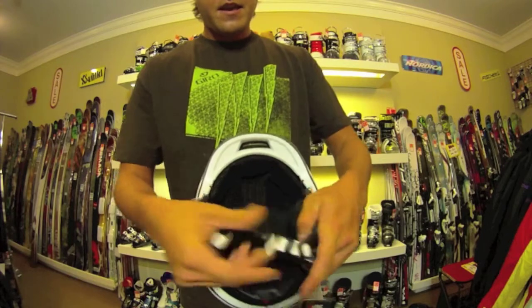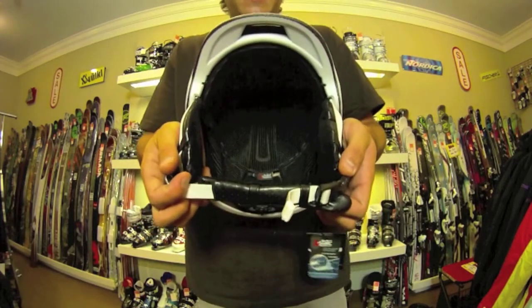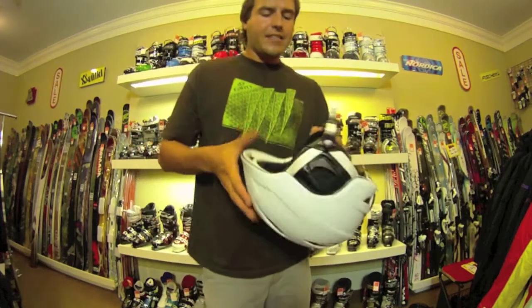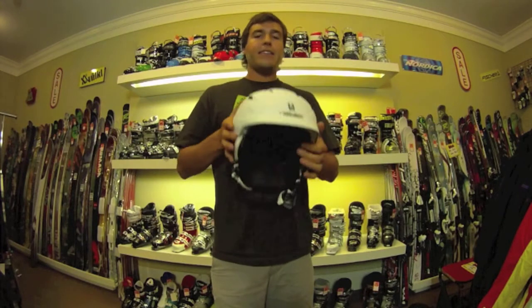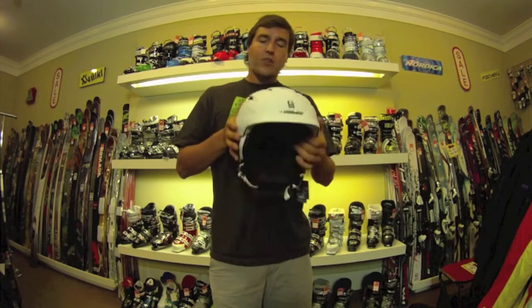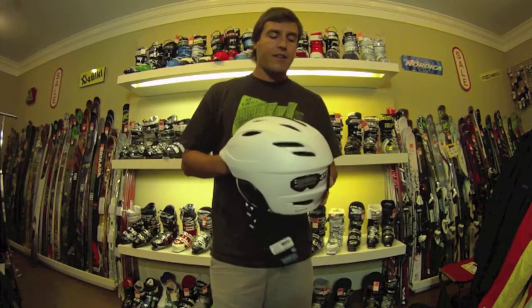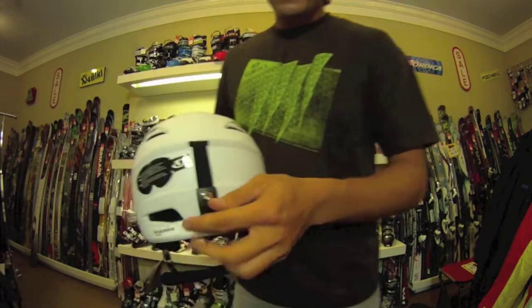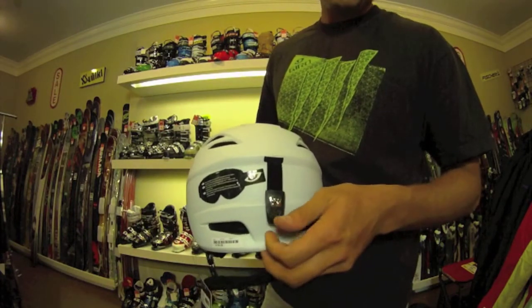Inside the helmet you'll notice it has an ecstatic liner. Ecstatic means you can remove it easily, throw it in the washer, clean it up — and it's antimicrobial, so you won't get that stink. Nobody likes a stinky rider.